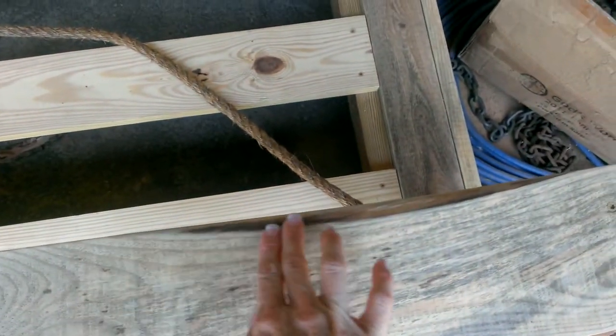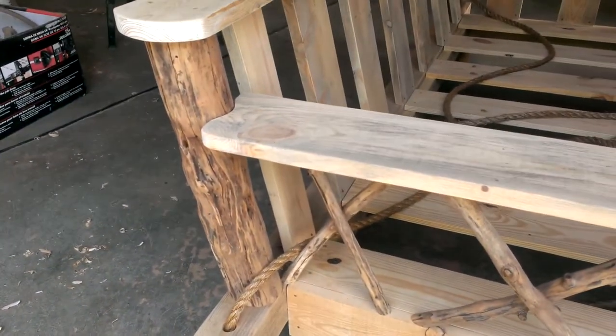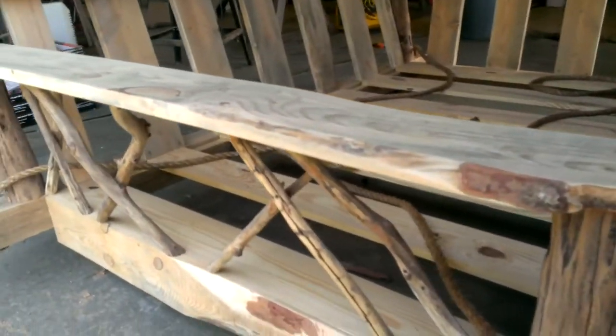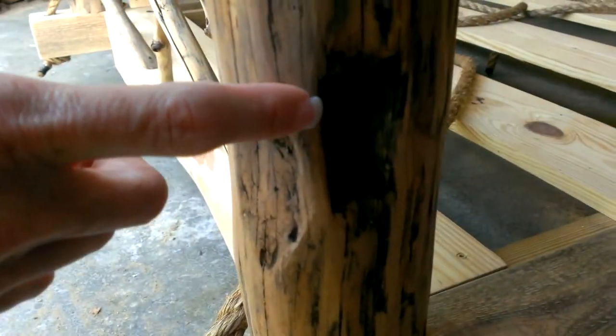It kind of goes in here on the handrail. You can kind of see that those are the things that give it the character. Here's an example of it. I love this little bit on this one. I don't know, it's very hard to see it.